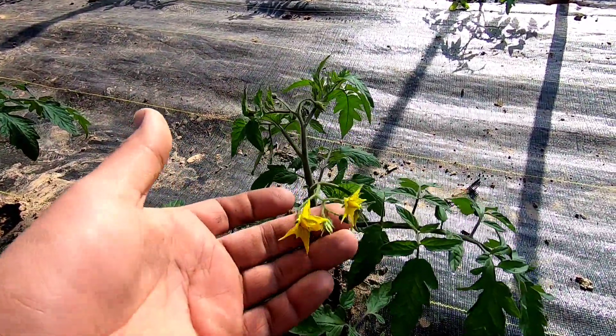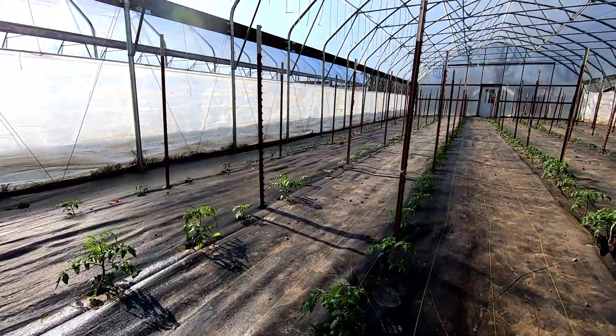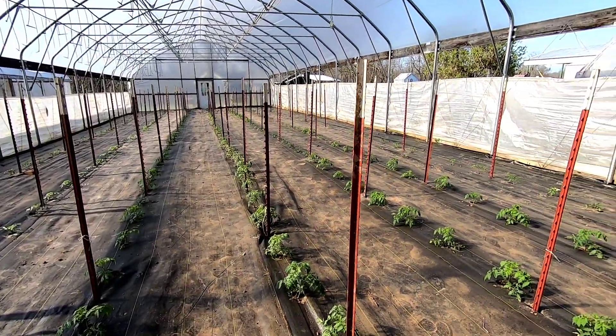We've got some beautiful flower clusters open. We got some smaller plants throughout, but yeah, everything is looking very, very good — very healthy, nice and green. We just got to keep it this way and keep it going.